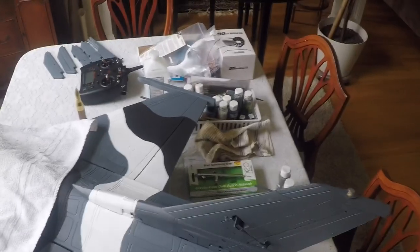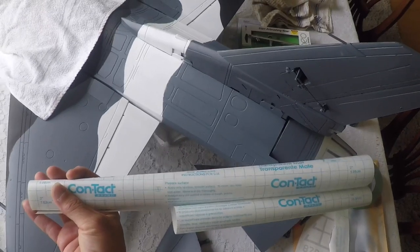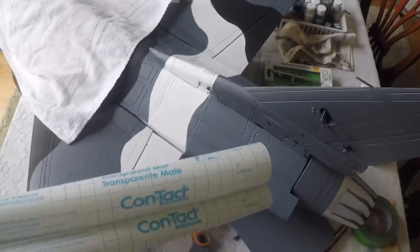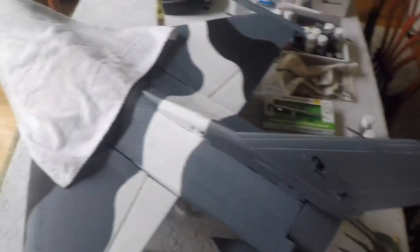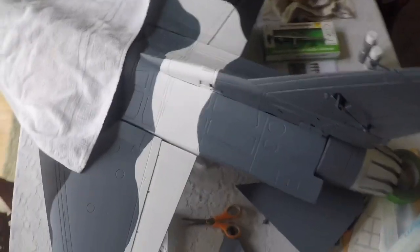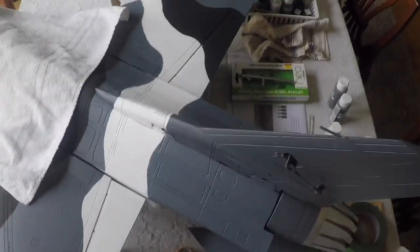Seeing how my wife is a genius, she came up with this technique of masking off my plane. This is contact paper for doing her vinyl that she custom designs. This product works great — it's low tack, does not stick to your plane, comes out very easily, and does not peel paint. I'm going to show you here with this piece I've already cut out for the tail section.